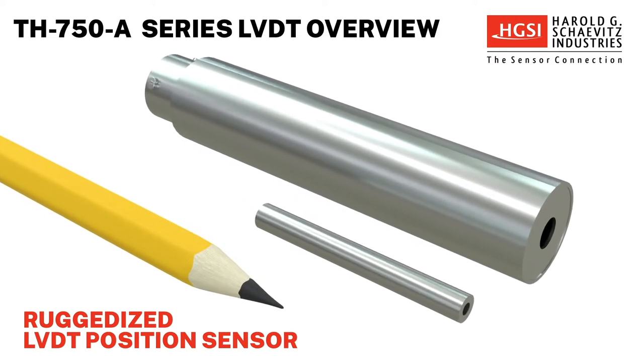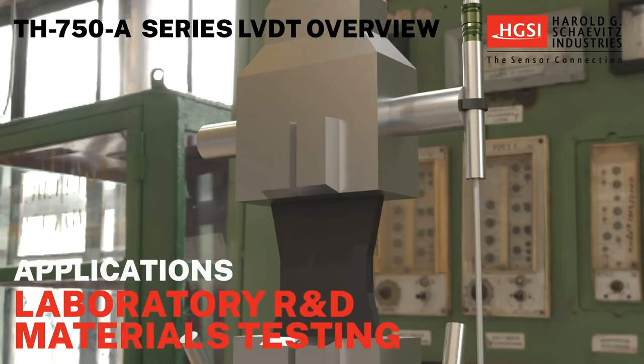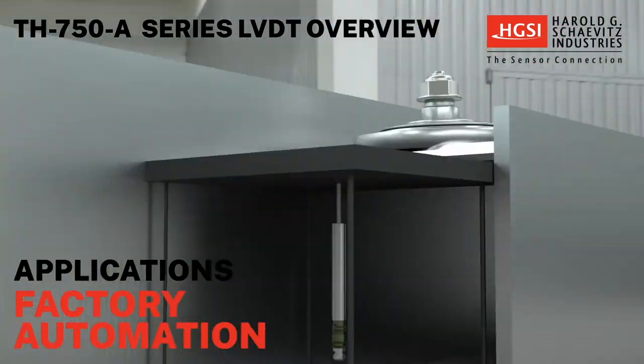These sensors are ideal for use in industrial and laboratory applications, including laboratory R&D materials testing, valve position sensing, and factory automation.